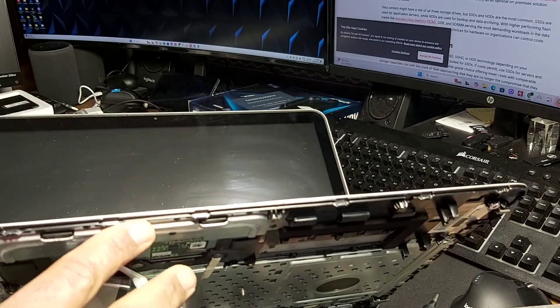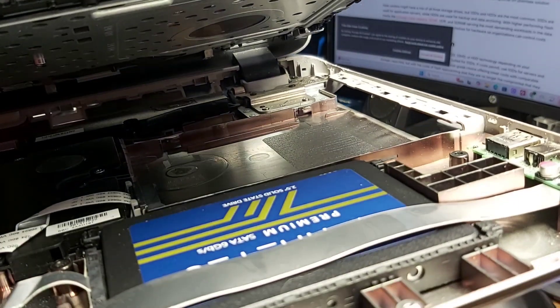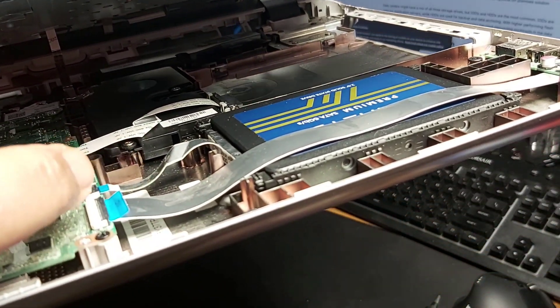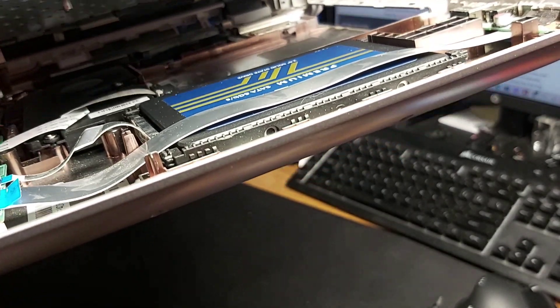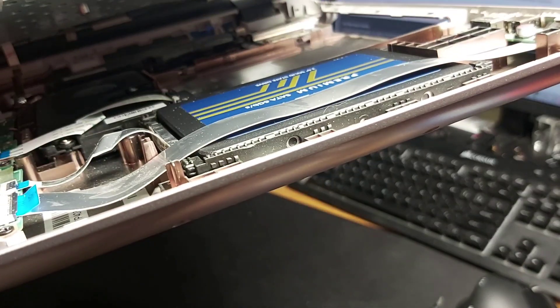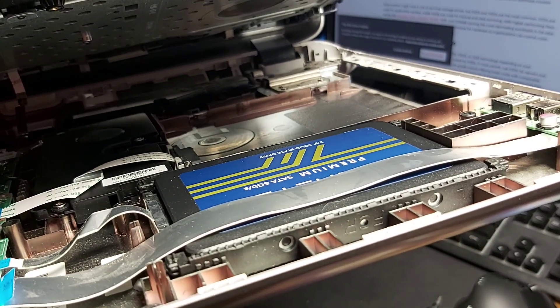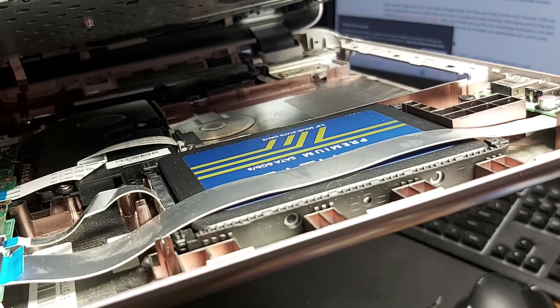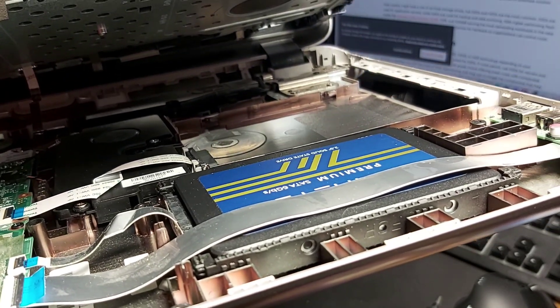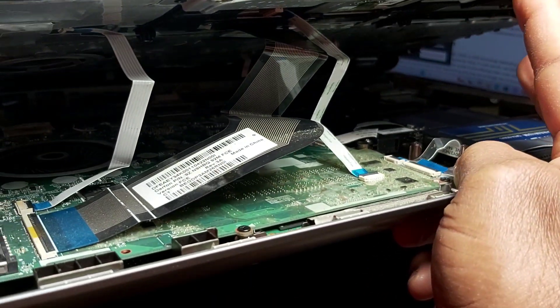I've gone ahead and replaced the drive already, but I want to show you: the old drive was in that slot right there. You remove this one ribbon cable right here — it runs on top of the drive. Just unlatch this latch by lifting the black flap up and pulling the ribbon cable out. The drive is not screwed in; you can just detach it from its SATA connection and swap it out. There are some little bumpers around it you can add to your new drive, and then you're good. You don't have to remove any of the five cables down there.